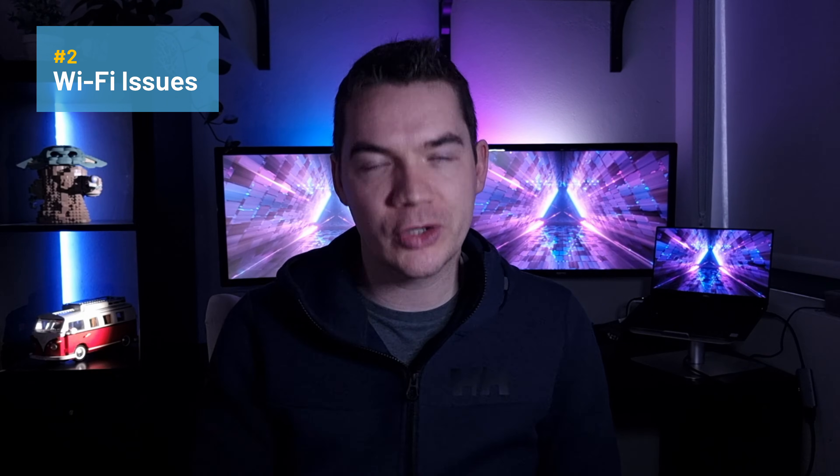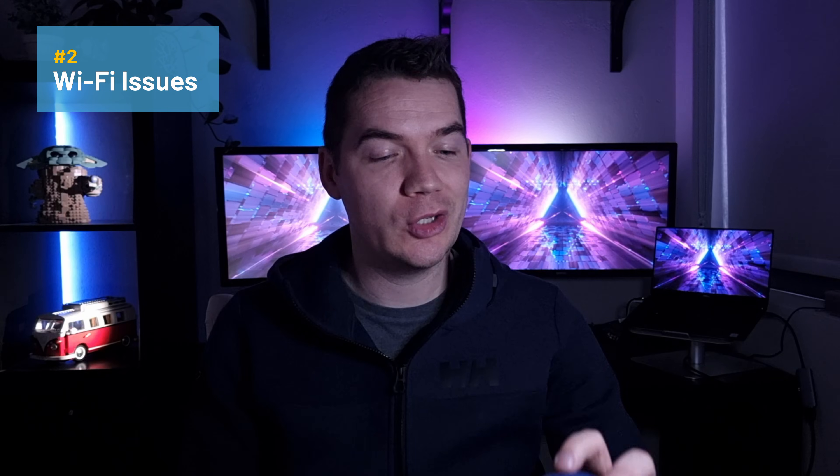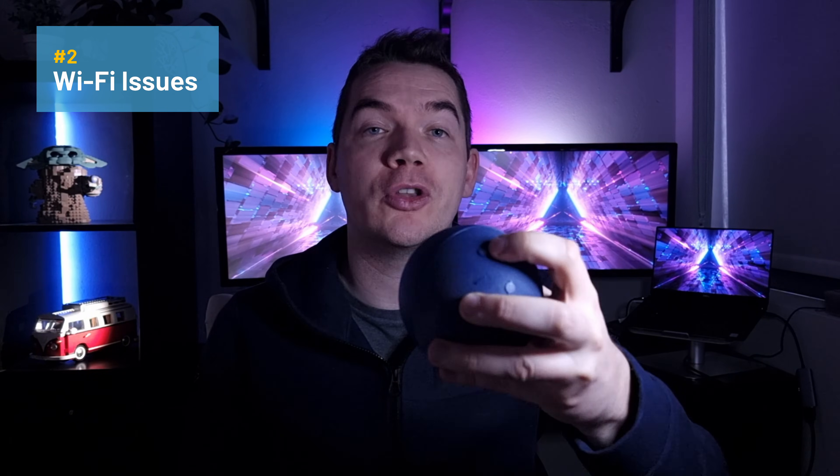Finally, it's possible that the software has corrupted itself inside the speaker. This can happen due to a bad firmware update or one that was interrupted where the power was cut halfway through. In this scenario, it's usually best to factory reset your speaker by holding the action button for 30 seconds, and it usually takes about a minute for the speaker to start setting itself up.